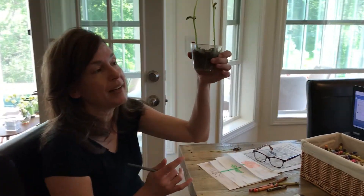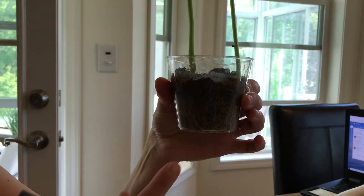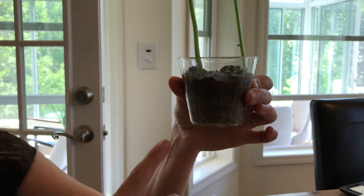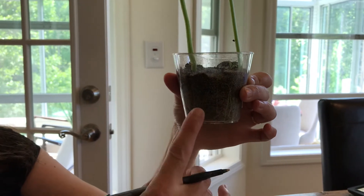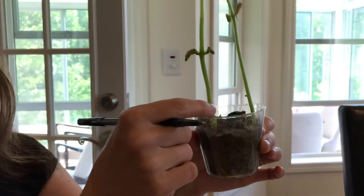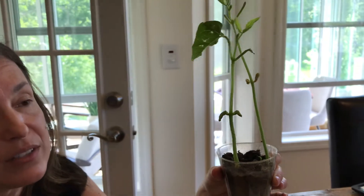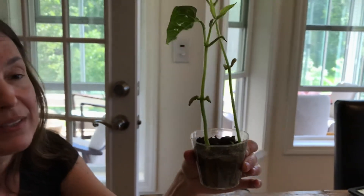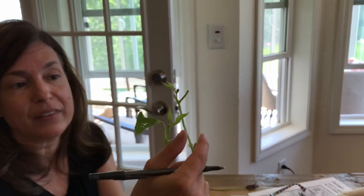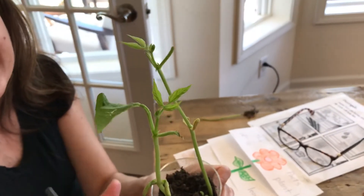If you look at the bottom of a plant, the part that's in the soil — I used a clear cup so that you can see inside. You'll see the roots at the bottom of the plant. We're going to talk about what they do. Then you'll see this long green stem. We're going to talk about what the stem does for the plant, and then we're going to talk about the leaves and what their job is to help the plant.